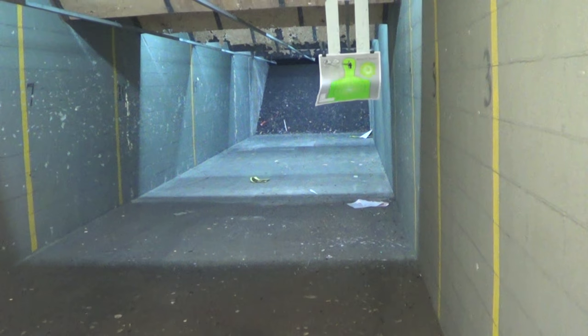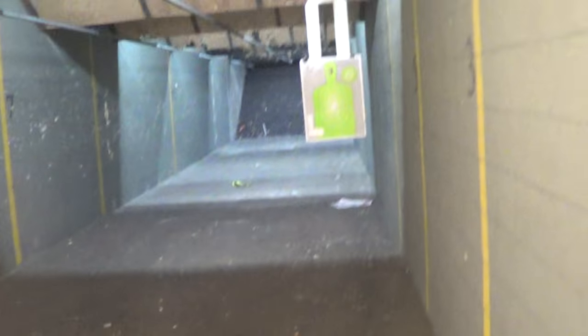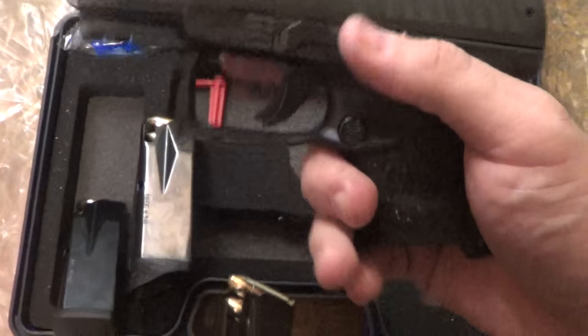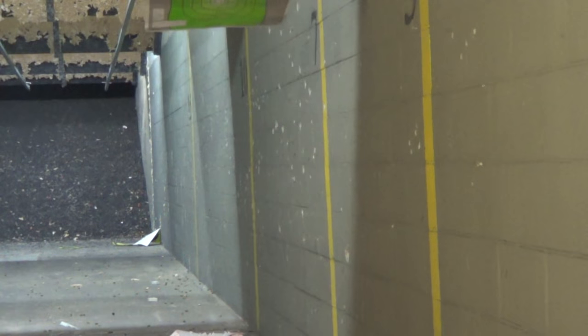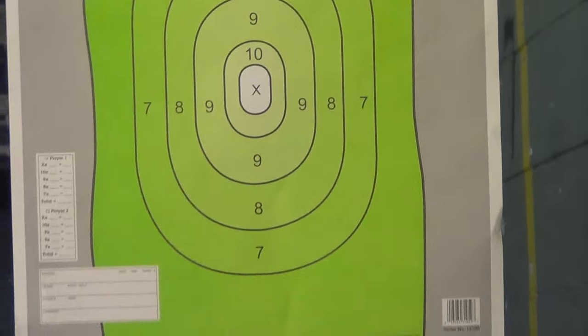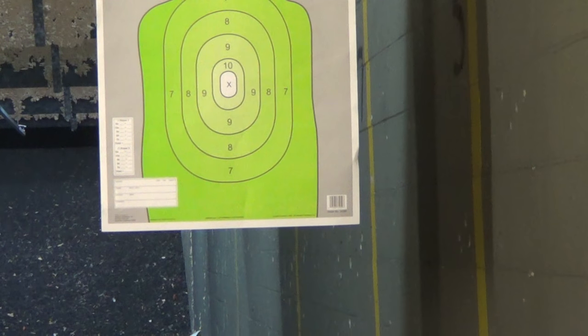First Shot First Impressions with the Walther PPQ SC. I'm throwing that down at seven yards — this is a very small target, not a full body target, so they're not all going to be in the X. Check out grappling, MMA, and combatives — learn how to fight and defend yourself. Even CCW carriers: if you can't retain your deadly weapon it may be used against you, so you need to learn how to fight empty-handed as well. All right, here we go — very first shot.